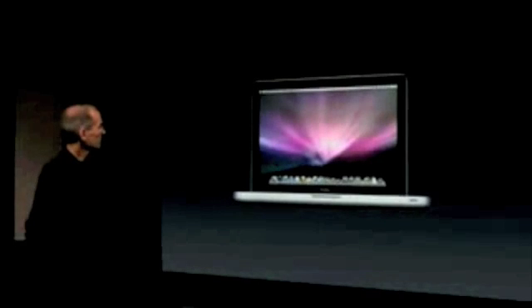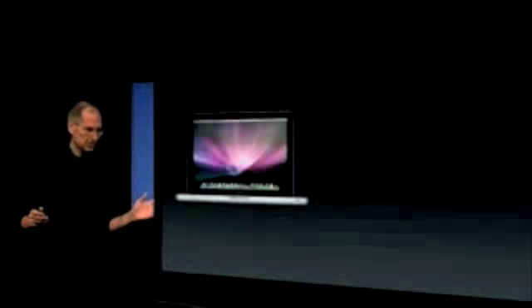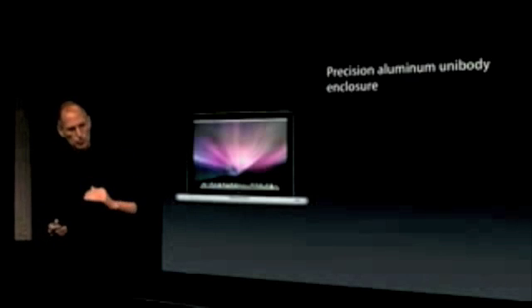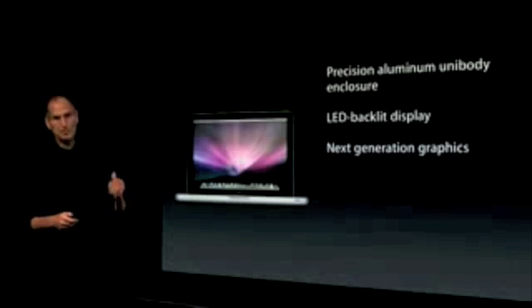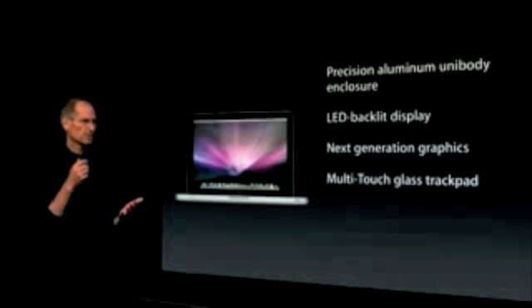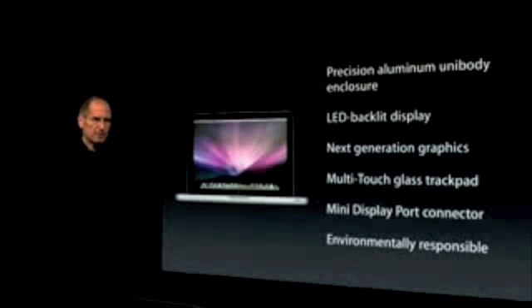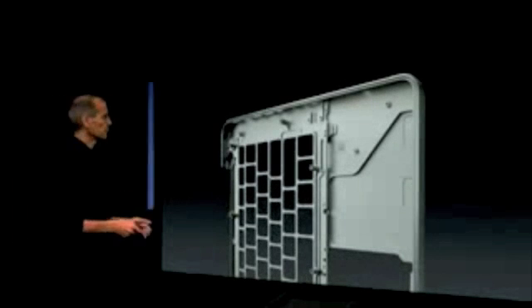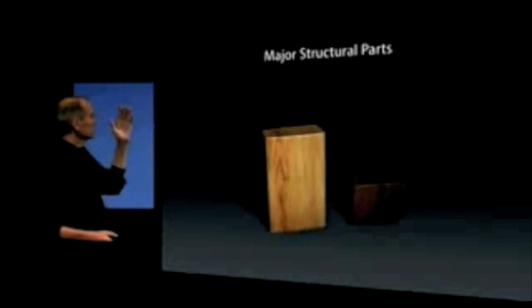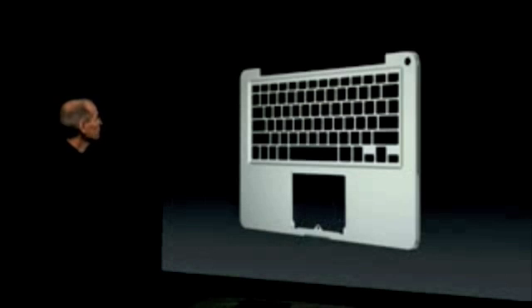Corner-to-corner glass, LED-backlit display. It is our new, next-generation MacBook. It's got the same features in many ways that the MacBook Pro does: precision aluminum unibody enclosure, LED-backlit display, next-generation graphics, the multi-touch glass trackpad, mini-DisplayPort connector, and it's environmentally responsible. The same unibody construction for the MacBook as we used in the MacBook Pro. In this case, it eliminates almost 60% of the major structural parts, providing a much more rigid product as well. Unibody precision aluminum enclosure.